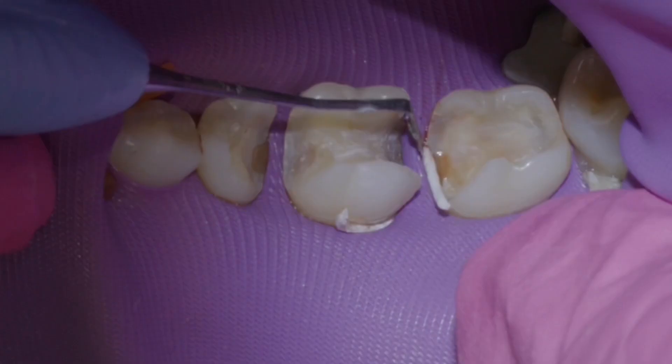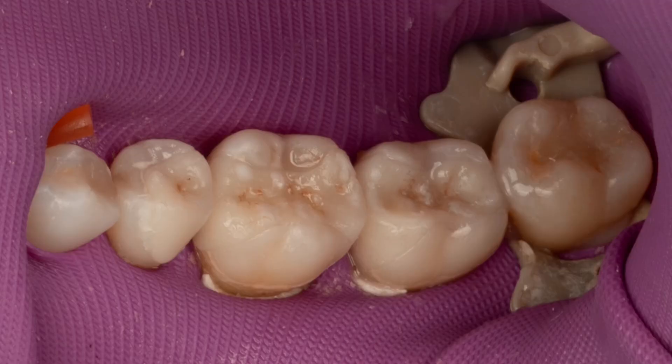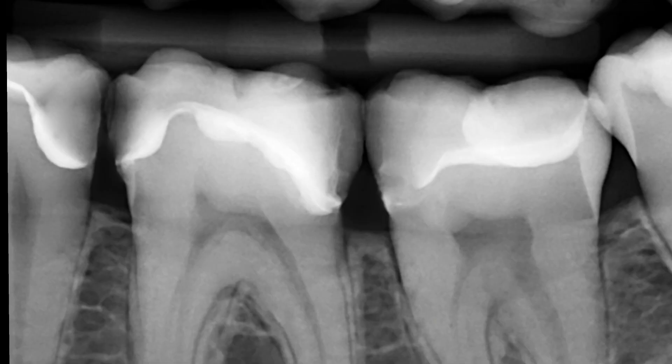I'm using selective etch technique with a universal adhesive from Ivoclar, and a light-cure-only cement called Vari-link Aesthetic LC. We have amazing results — much better than my direct resins would be, and more predictable in my hands.